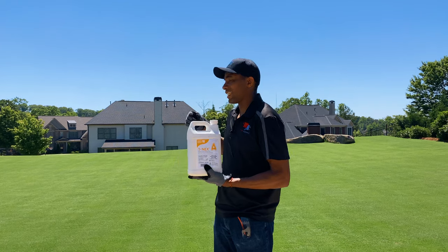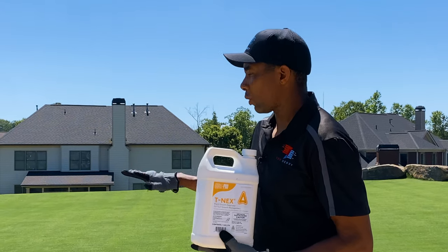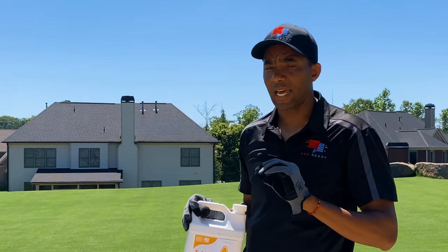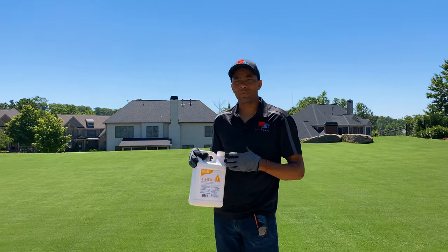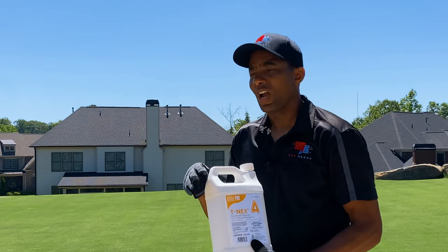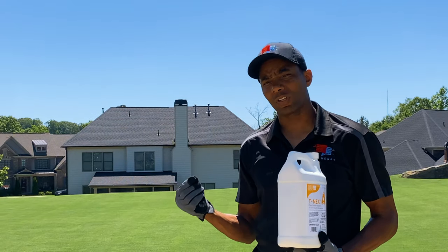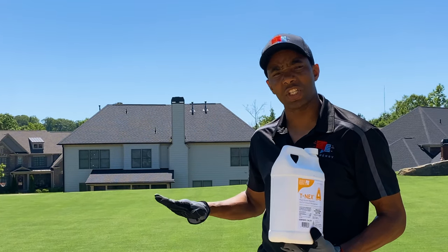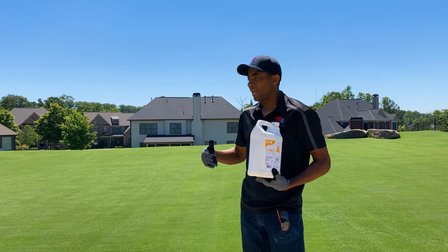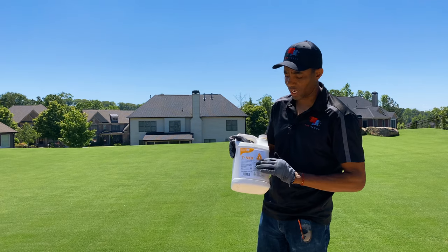But of course, there's no free lunch. The disadvantage to T-nex is that in some cases — and it's something I've seen personally in my turf — is that once you apply it, the grass temporarily will turn a little bit yellow. Whereas it's a nice vibrant green now, after I apply this, probably three or four days after, I'll see a slight yellowish tinge. It almost looks like a mild fertilizer burn. But as soon as I mow, it comes right back, and you're good for the rest of the time this product is effective.